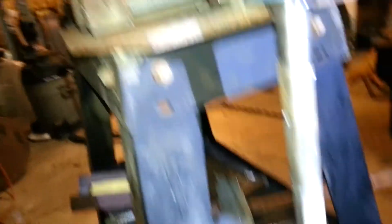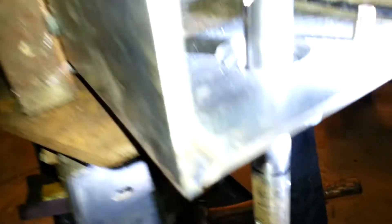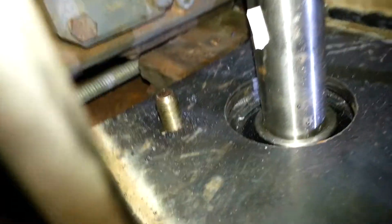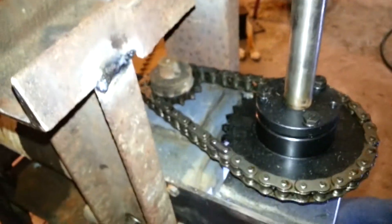By the time you get 50 pounds of auger on the bottom end of this, that's going to want to be like a — what do they call them? Bushing? Flange bearings — two-bolt flange bearings. I used to sell those: one inch, one and a quarter, one and a half. I used to sell all this stuff.